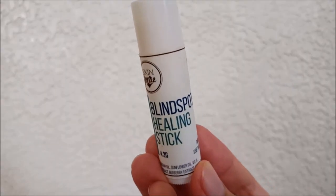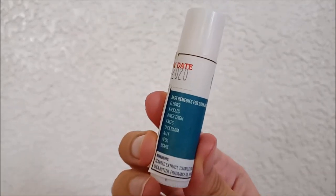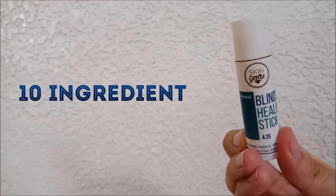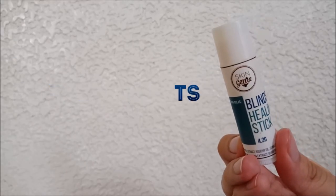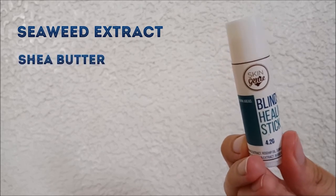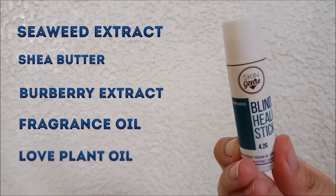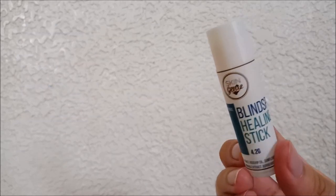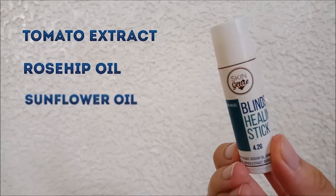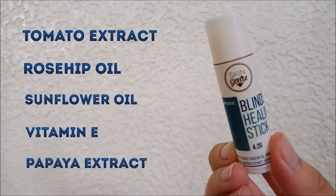You can see that the product is small, being only 4.2 grams, and on the side you can see what it's recommended for, but I only used it for acne scars. This product only has 10 ingredients, and that includes seaweed extract as a hydrator, shea butter as a moisturizer, some berberry extract, fragrance oil, and some love plant oil. It also has tomato extract, rosehip oil, sunflower oil, vitamin E, and papaya extract, which are all natural lighteners.